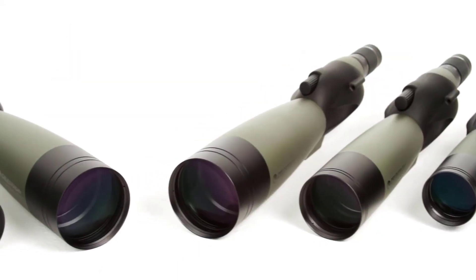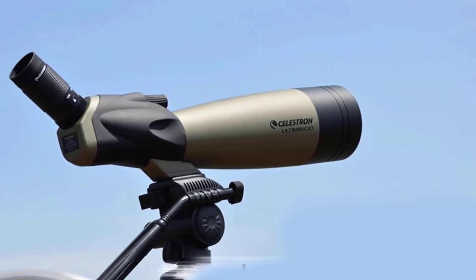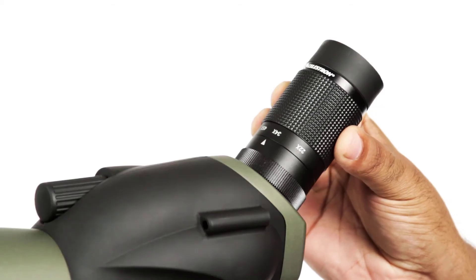The Ultima 80 angled spotting scope also includes a T-mount adapter for digiscoping. This allows you to capture bright, sharp images through your spotting scope.